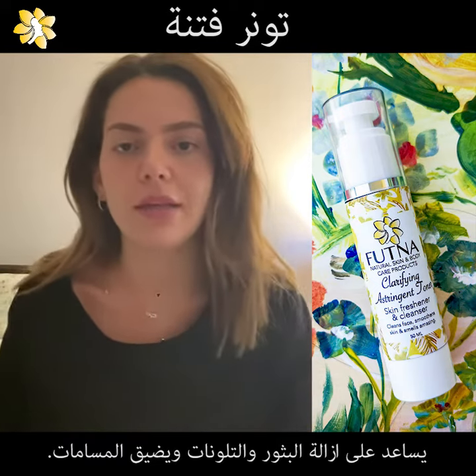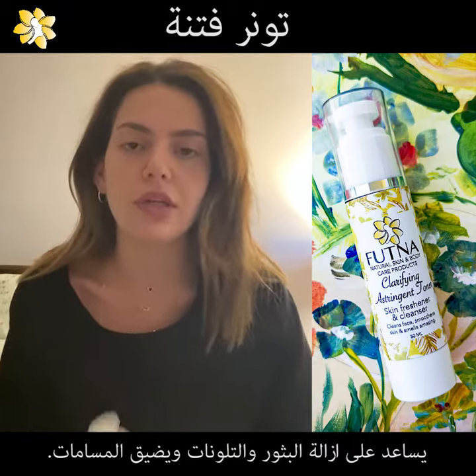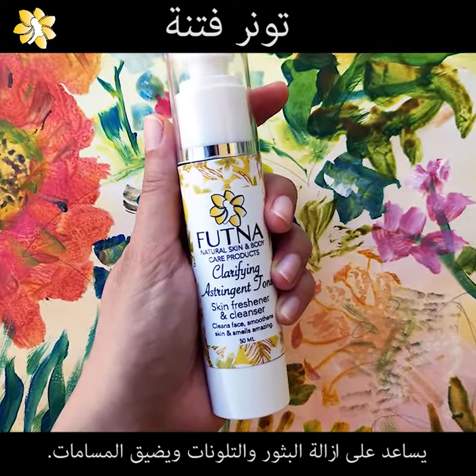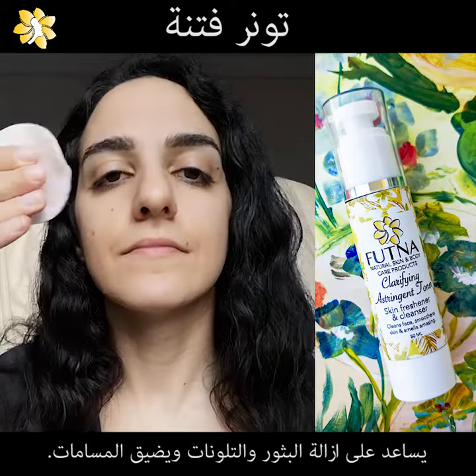Hi everyone, today I want to talk to you about another product that I will use for a moment. This product is a toner, which I will use for 2-3 weeks. I will use it in the morning, after I wash my face, and cleanse it with the toner.